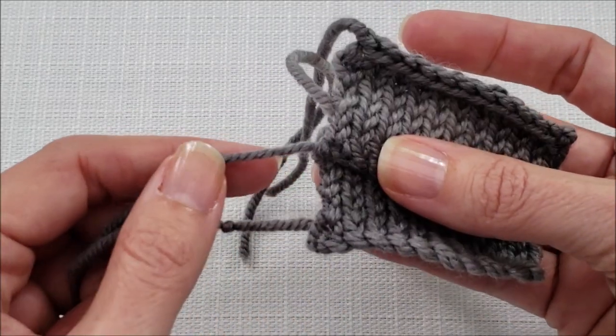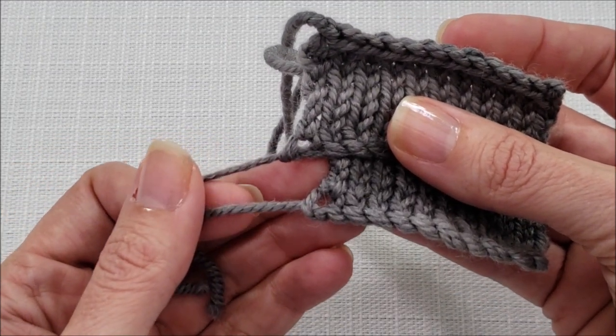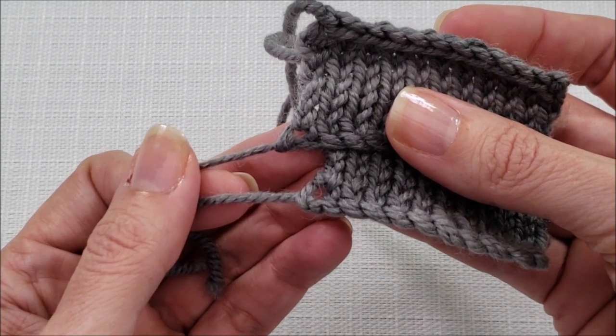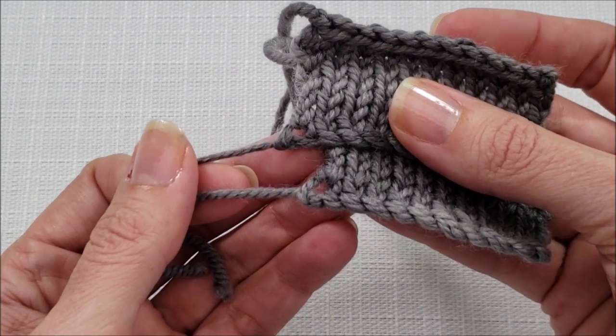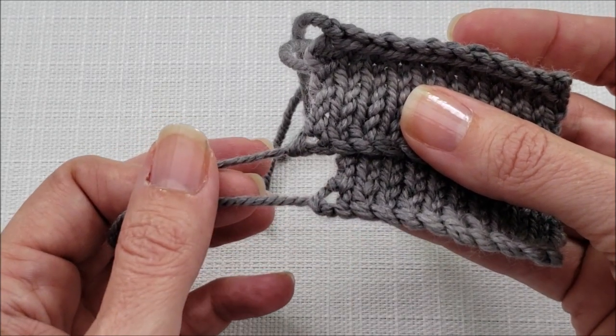The problem I have with both versions of this cast on happens at the very first stitch — you'll notice that it just looks wide open and sloppy. So here's pro tip number one for fixing that hole.